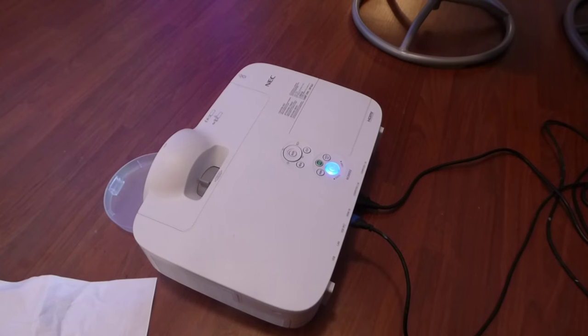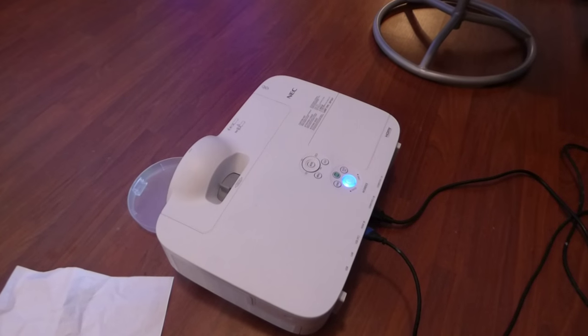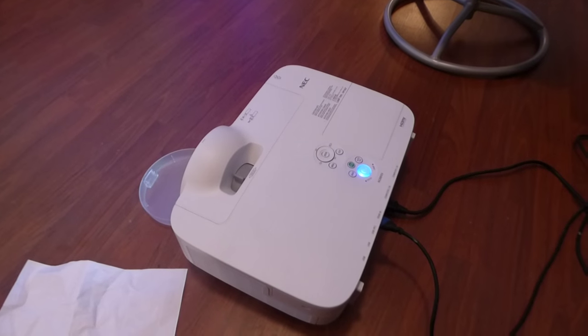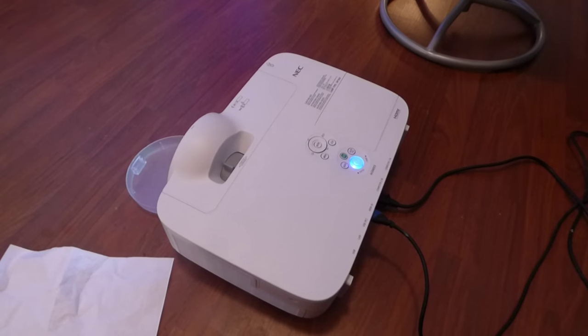How are you guys doing? My name is Kenneth Byrd. I'm the designer of Digital One Crystal Screen Paint, Digital 4K Crystal Onyx, and now Crystal Edge Technology Projector Screens using Smart Technology Gain.